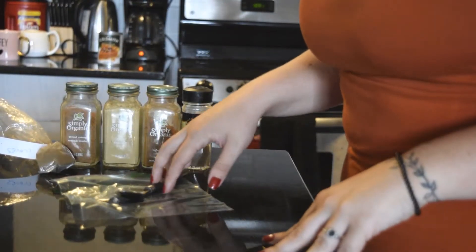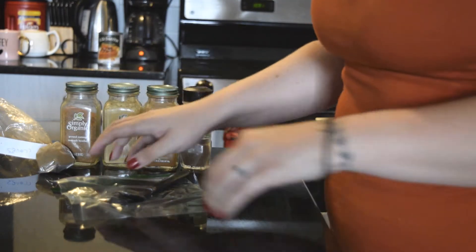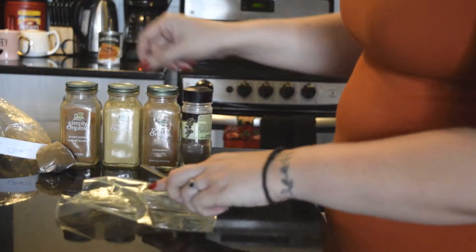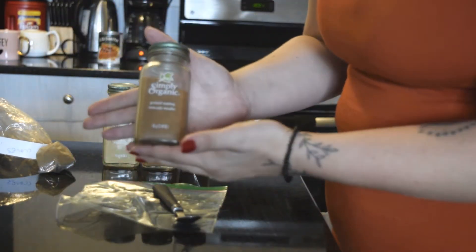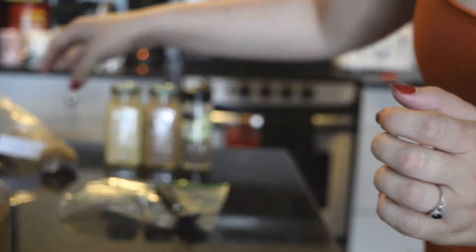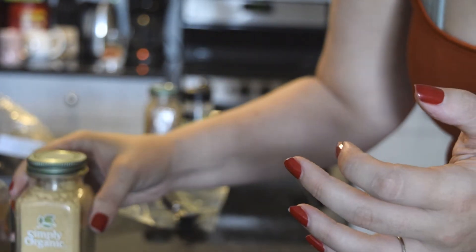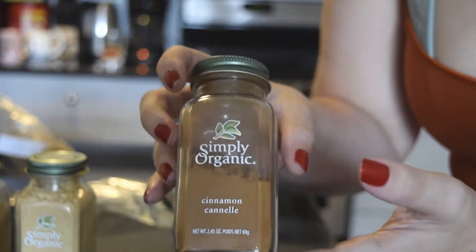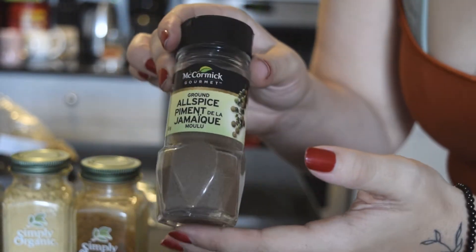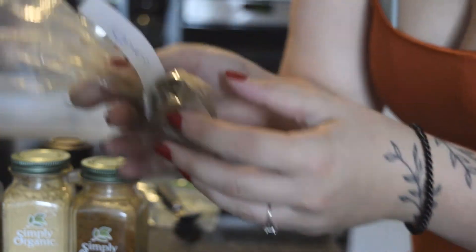The first thing I'm going to do is put two spoons of each of these spices into this Ziploc bag to make pumpkin pie spice. The first thing I'm going to put in is nutmeg, then ginger, then cinnamon, allspice, and cloves.